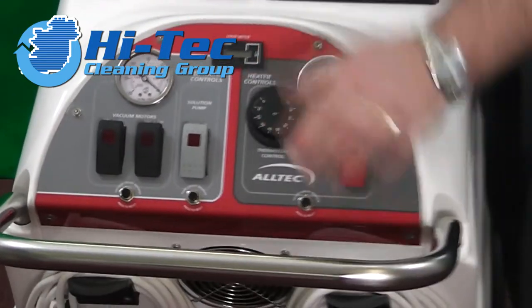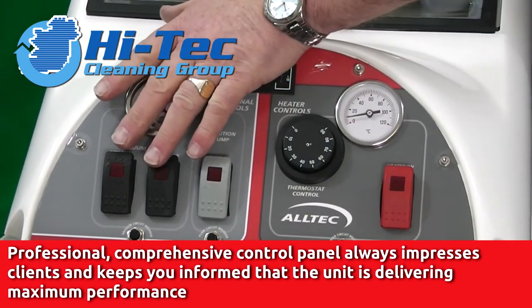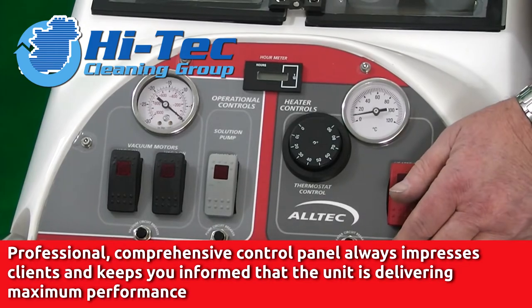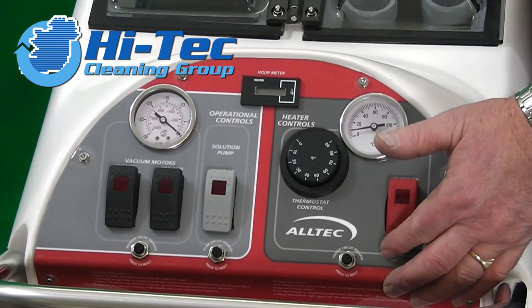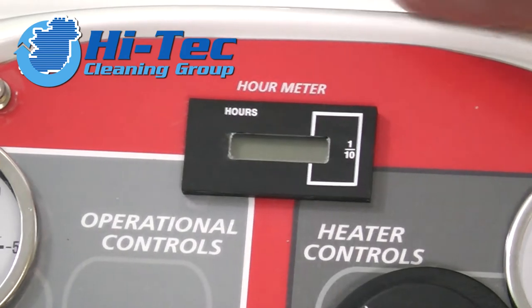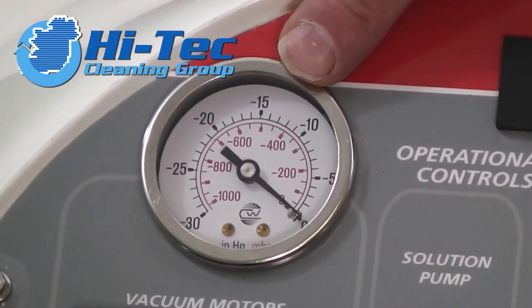At the back of the machine we've got three switches — good, strong, robust switches that will take daily abuse. One for the water pump, two for the vac. This is a twin vac as already stated. If anything should go faulty with a vac, we have overload safety cutout buttons — none of this scenario where you've got to replace a fuse. We've also got an hour meter on this machine which tells you the hours clocked up, so you know when to replace brushes and the vacuum motors. There's also a vacuum gauge to check that the machine is working at maximum performance.